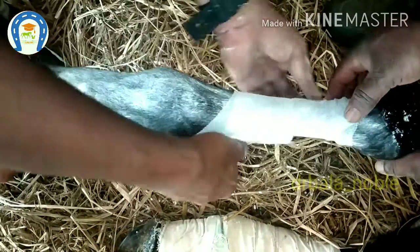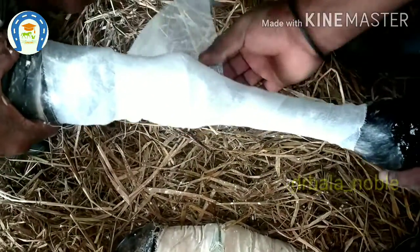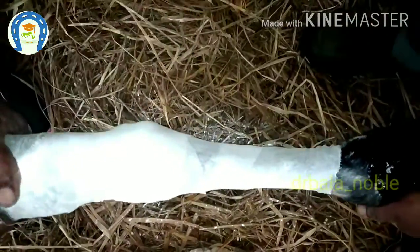Padding is very very important for splint application, so we have to apply good cotton. I am applying a bandage roll first because the cotton will slip away, so to secure the edges I applied the bandage roll.